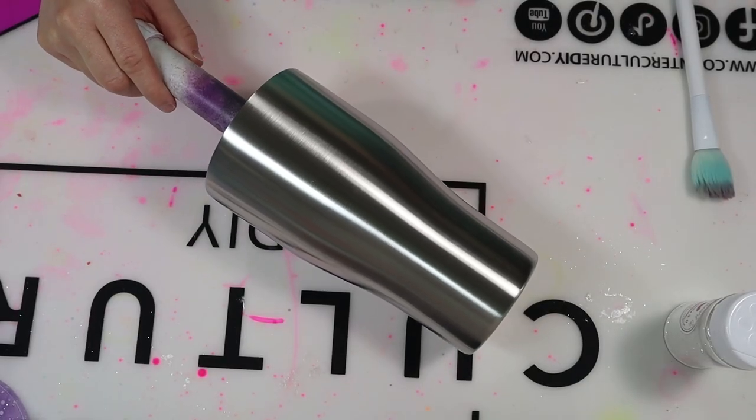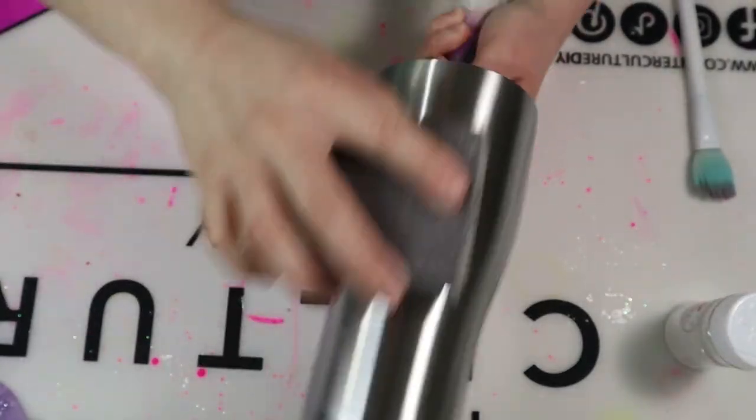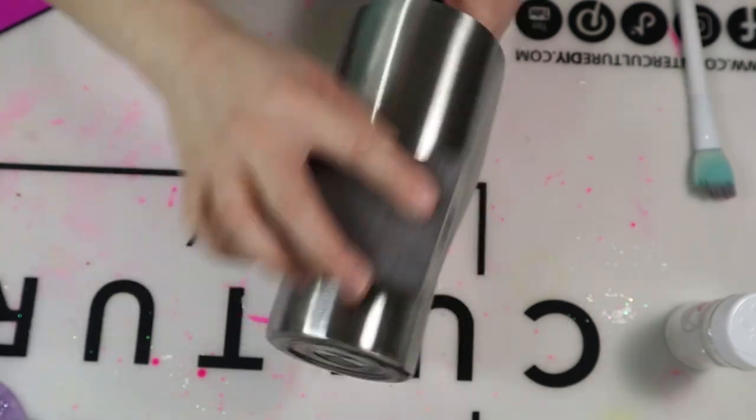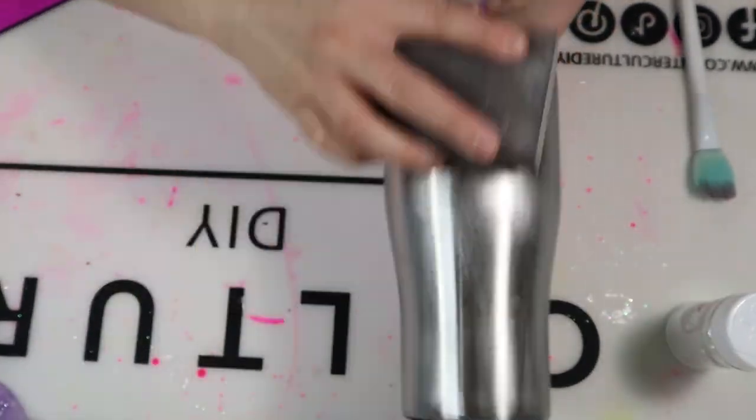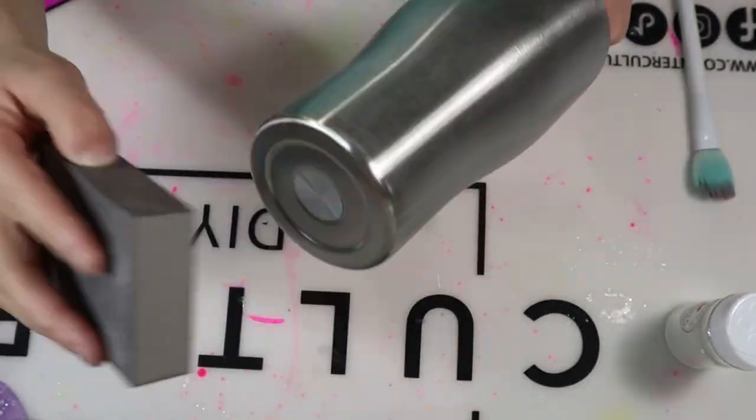I'm starting with a 30-ounce stainless steel tumbler that I purchased from Maker Flow Crafts. I'm going to prep my tumbler by sanding it down with a 100-grit sanding block. You want to make sure you're sanding around the entire tumbler, including the bottom and the top.